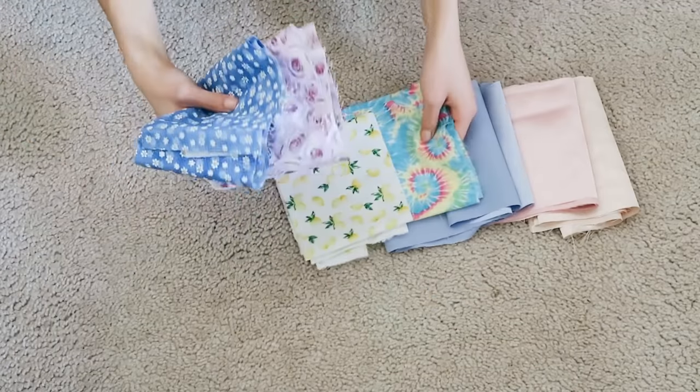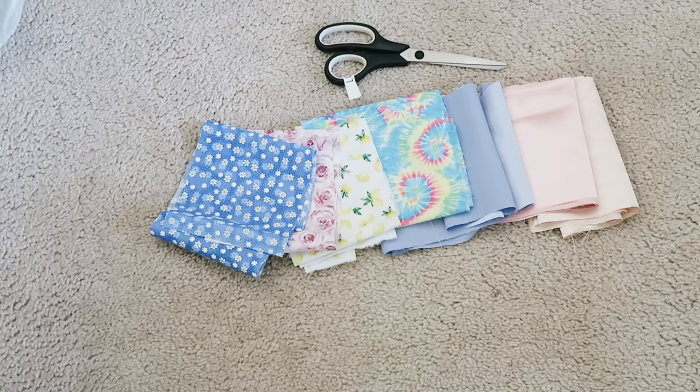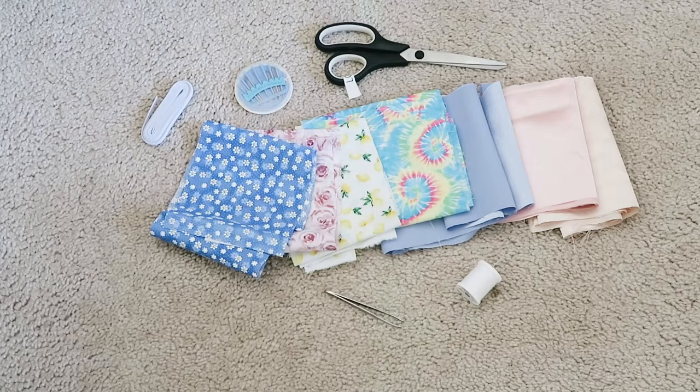To begin with the supplies, I first bought some fabric from my local Joann's. You will also need some scissors, needles, elastic — this is 1/4 of an inch — some thread, tweezers, and a safety pin.